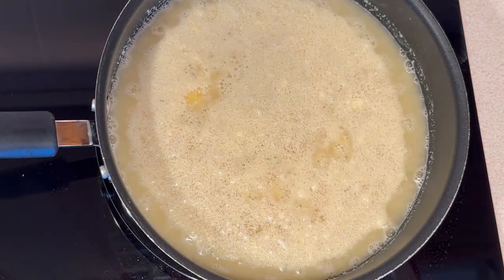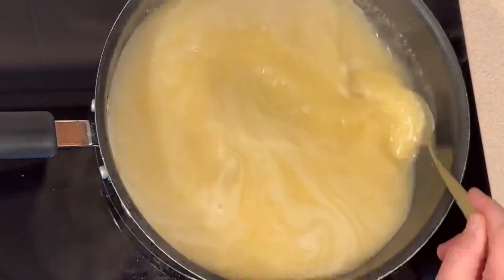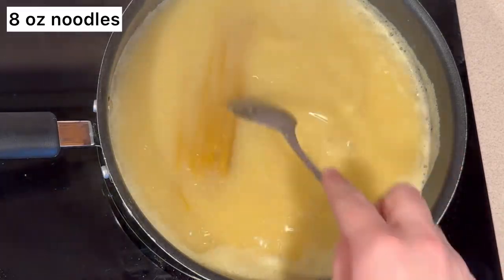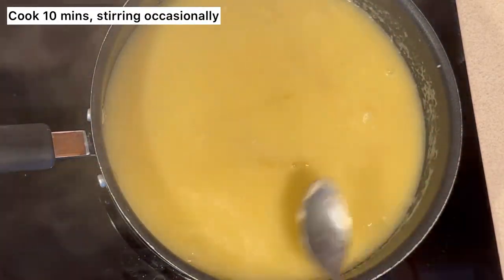Next, bring this all to a boil, stirring occasionally. Then add about 8 ounces of spaghetti noodles right into this mixture. Turn it to low to medium heat and cook for around 10 minutes, stirring occasionally.